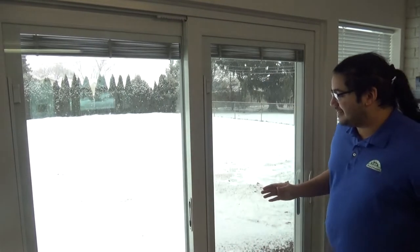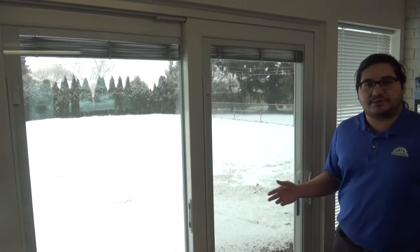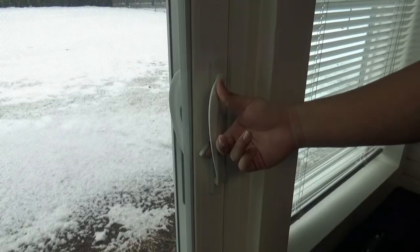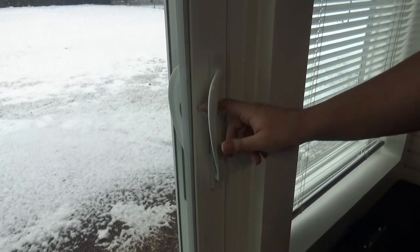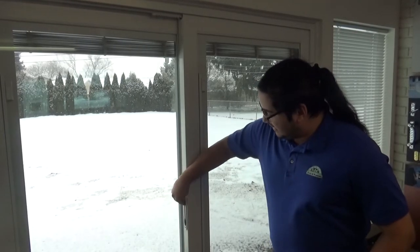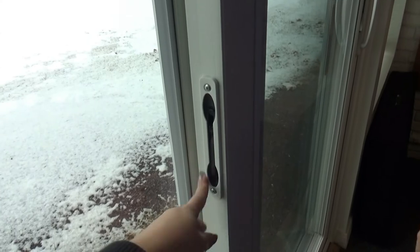Hello and welcome back to another video at the ABE Doors and Windows showroom. Today I wanted to discuss the unique lock system that Provia carries on their sliding patio doors. They come standard with a lock on the handle that goes up and down like this. They also come standard with a secondary lock in the center of the door called the AccuVent, and they come with a latch there that you can adjust.